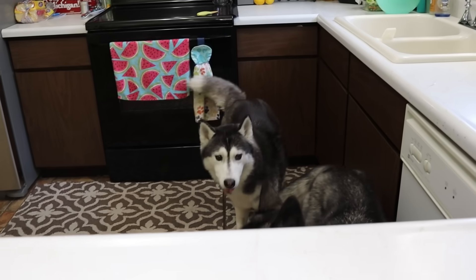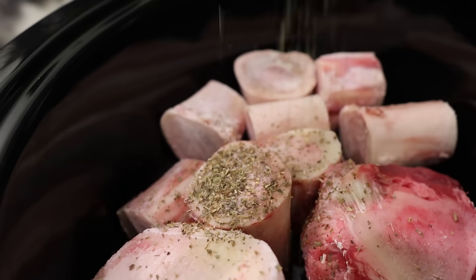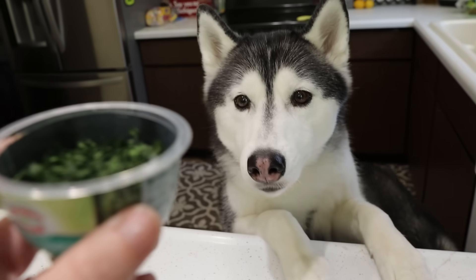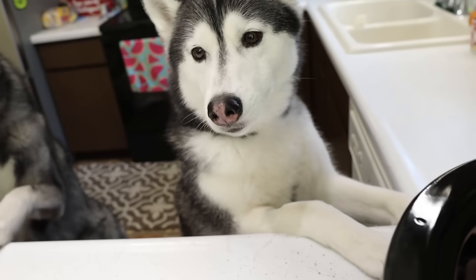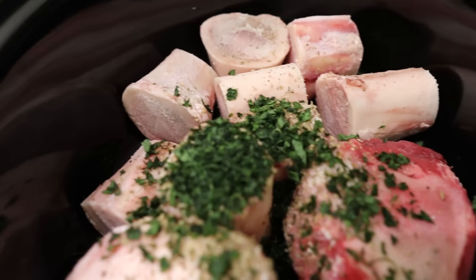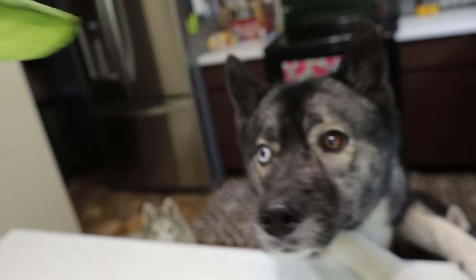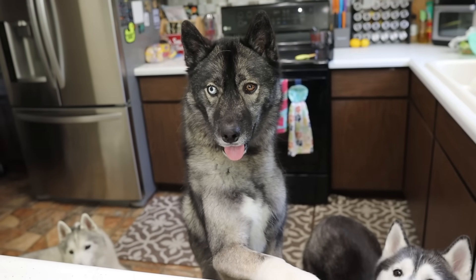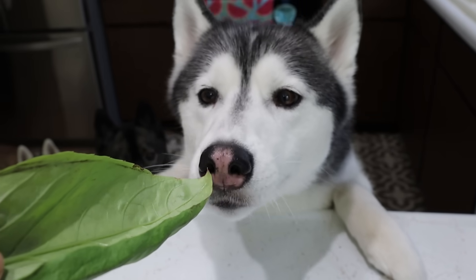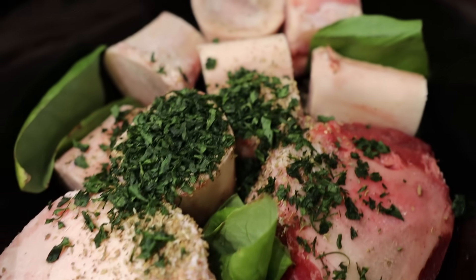About one tablespoon of oregano — how do we measure? We just shake it until we think it's enough. About two tablespoons of fresh parsley — we're just gonna put some in there. It's not an exact science. Because I have these great big fresh basil leaves — does that smell amazing? — I'm just gonna put them right in as one big leaf. She's like, mmm... no, I don't want a nibble of that. Thank you very much. Three big leaves of basil right into the slow cooker.